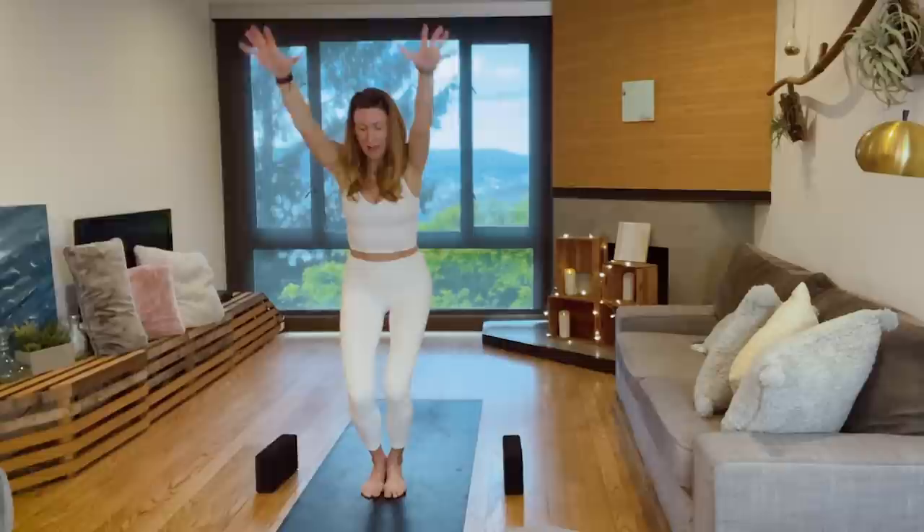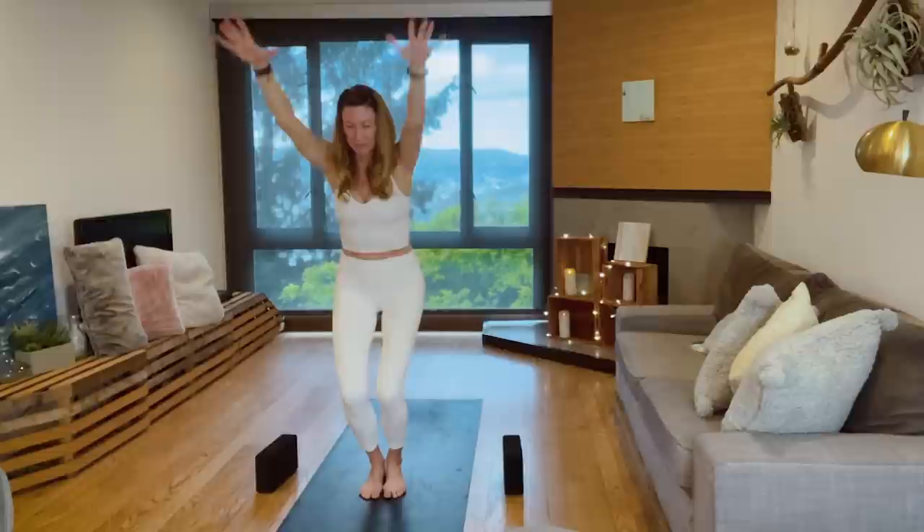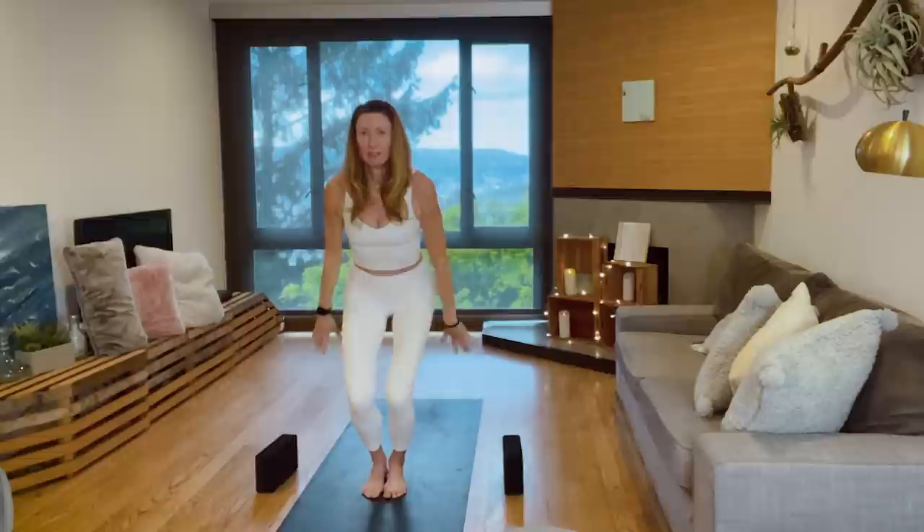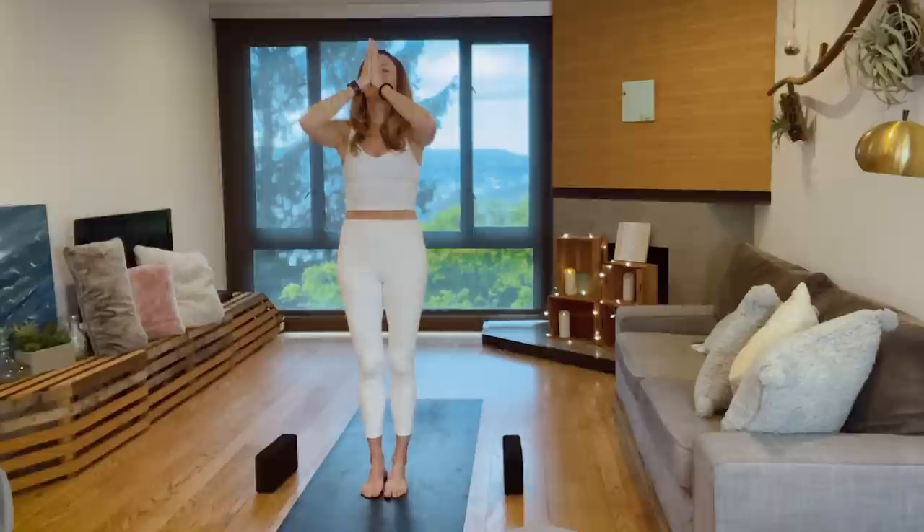Bringing again breath as that core guiding force here. Empty breath. Full, full, full, full breath. Right knee in, last one. Empty, empty breath. Full, full, full breath. Rise up, reach up. Hands to prayer at the heart.